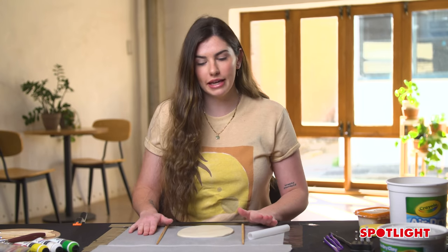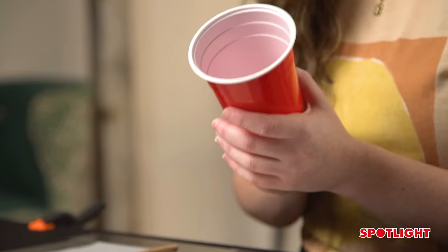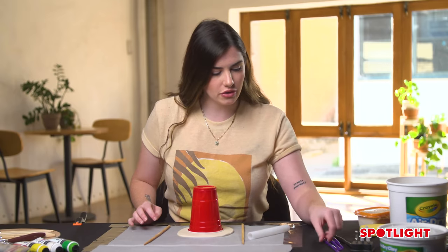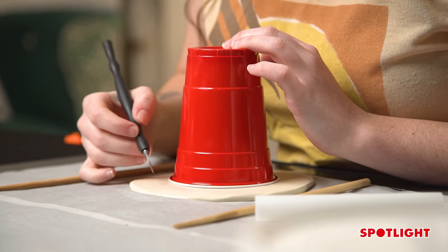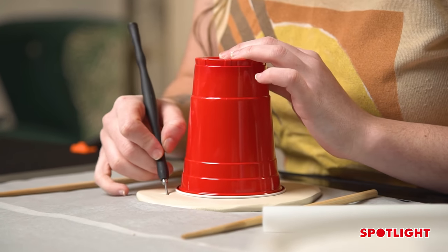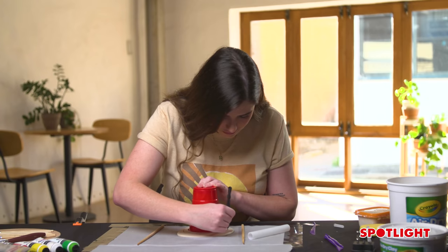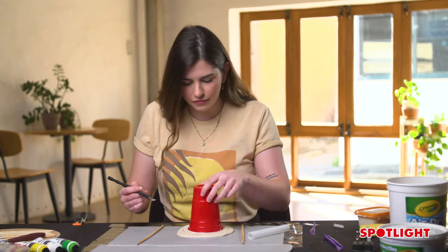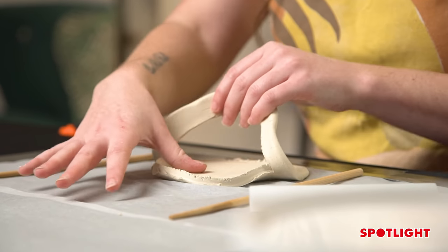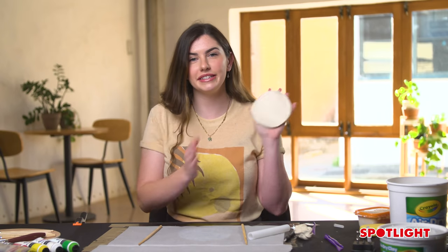Now that we have rolled out our clay to the level that we want it, we're going to make our shape. I like to use anything that is circular shaped — you could use a cup or you can just freehand it if you're good enough. Grabbing your knife, I like to make the incision about a centimetre outside the width of this cup just to make it a little bit bigger. The best thing about clay is it does not have to be perfect. Taking away the cup, taking away the excess — don't get rid of this excess because we will be using it, just chuck it to the side — and here we have a nice circle piece of clay.